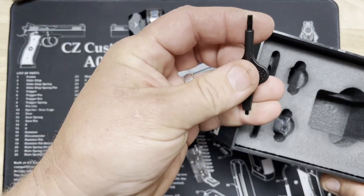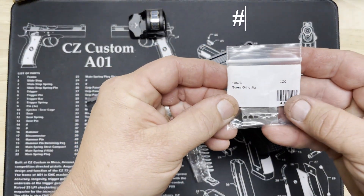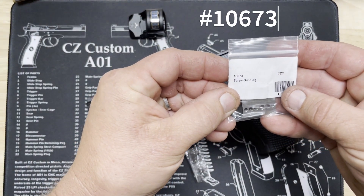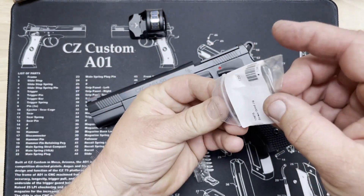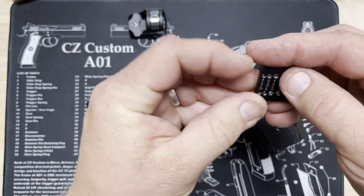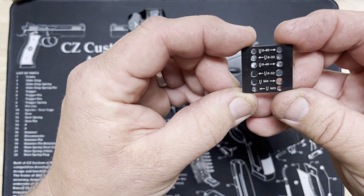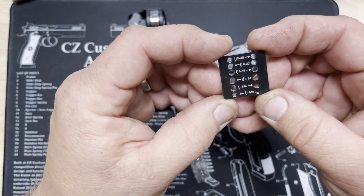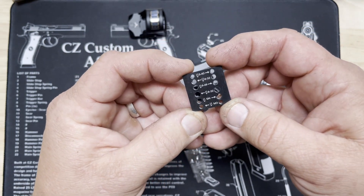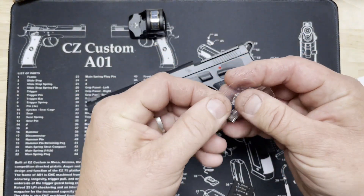We have our own torque driver, so we'll get that ready. Here's our screw jig, part number 10673. The jig comes with multiple thread pitches: 5-40, 6-32, 6-48, 8-32, M4, and M3. These are all threads we've found on the various red dot scopes available today. So we're going to grab our longer screws.